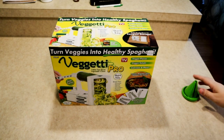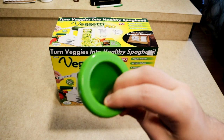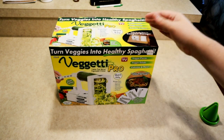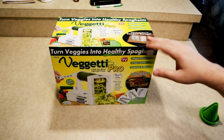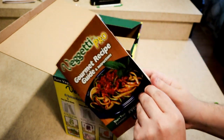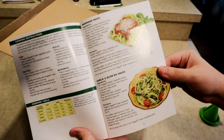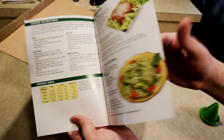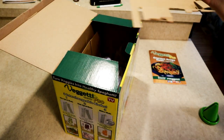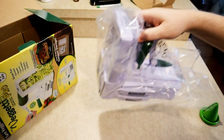Here's the unboxing, and just to show you a comparison, this is something we're going to compare against the Vegetti Pro — this is just the standard spiralizer you would find in any store, around 2-3 bucks. The Vegetti Pro is normally $14.99; I got mine on clearance for $8. Pop it open, and the first thing you get is a recipe guide, which is really nice. It includes instructions and some basic sauces like marinara and garlic and olive oil.